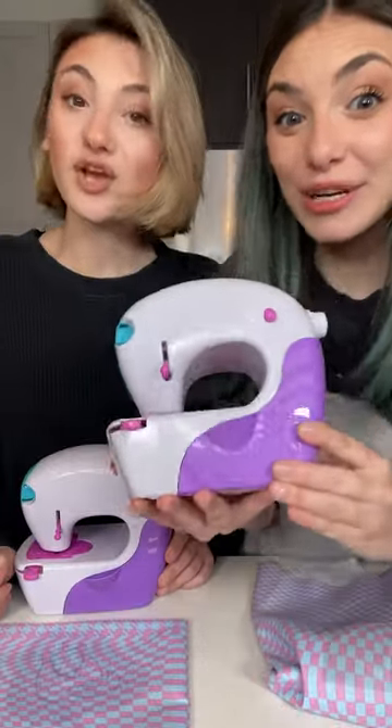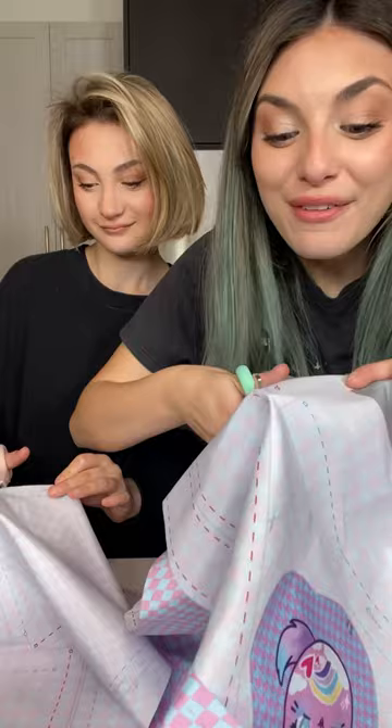I stitch, you stitch — who stitches better? Is this gonna make sewing easy? First fabric, let's stick on a water patch.